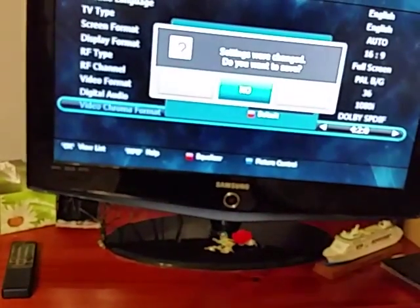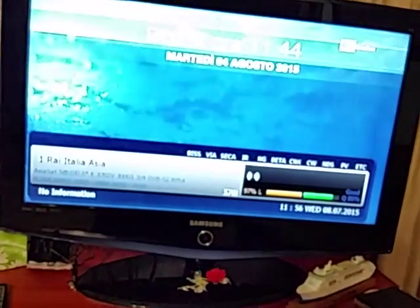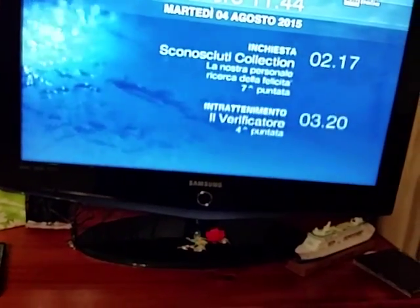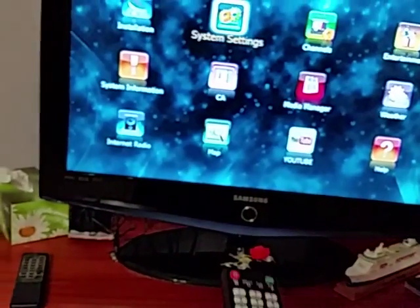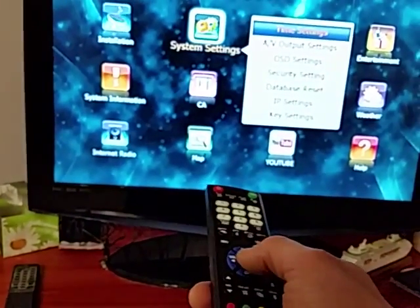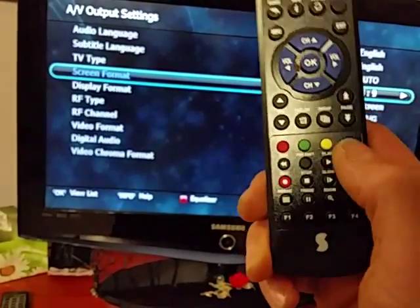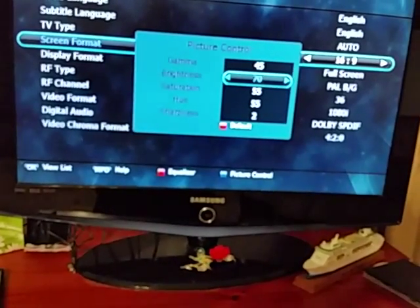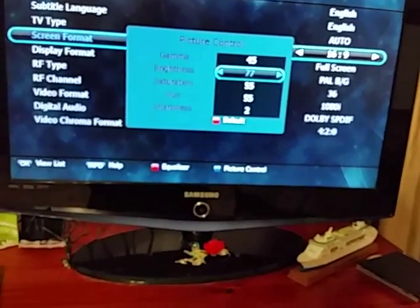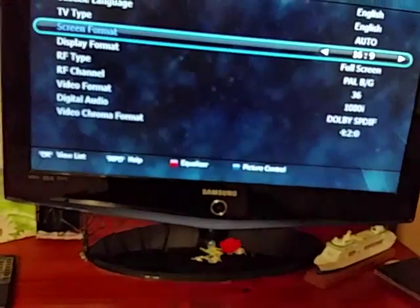Exit and save the settings — select yes and exit. You'll see the picture is much brighter. If you go again into Menu, System Settings, and AV Output Settings, press the blue button for picture control and you can make it brighter still — set it to 80 — then exit and save.